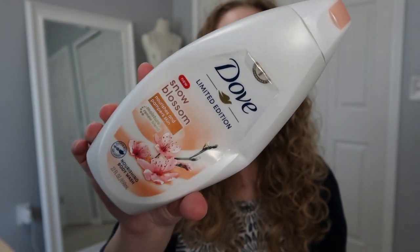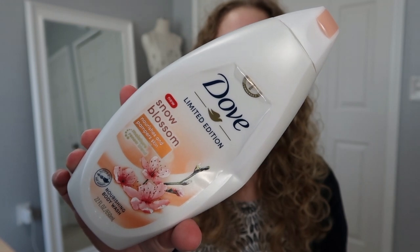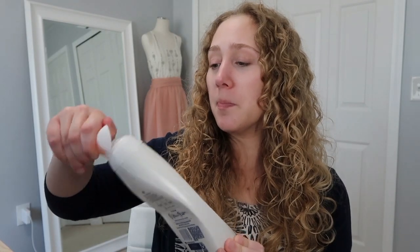Body products — I have this Dove body wash in Snow Blossom. It's a pretty big size — 22 ounces. It smelled fine; it's not my favorite scent but it's not bad at all. I did still enjoy using this. It's their nourishing body wash and I liked it — I thought it worked pretty well. I am using another Dove body wash at the moment in a much smaller size.